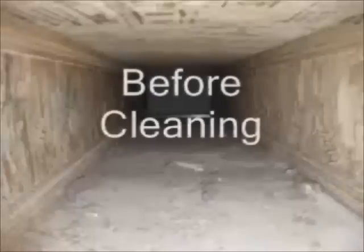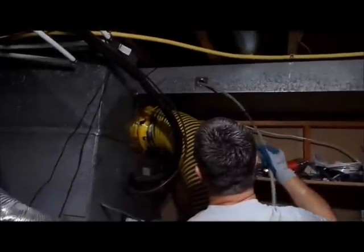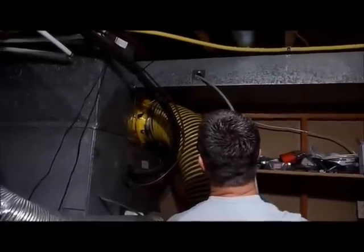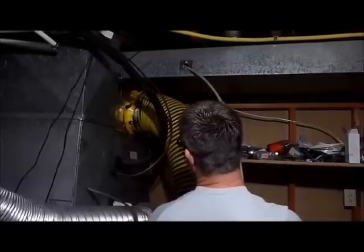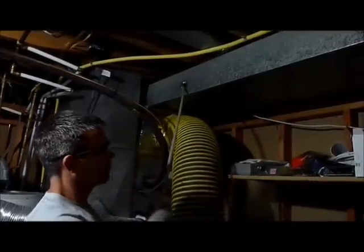Cleaning the trunk lines is done in the same manner as the other ducts, except we use reverse nozzles on these — both a reverse blower and a reverse whip. We attach those to the rods, push them all the way to the end of the ductwork, and then turn on the air pressure.